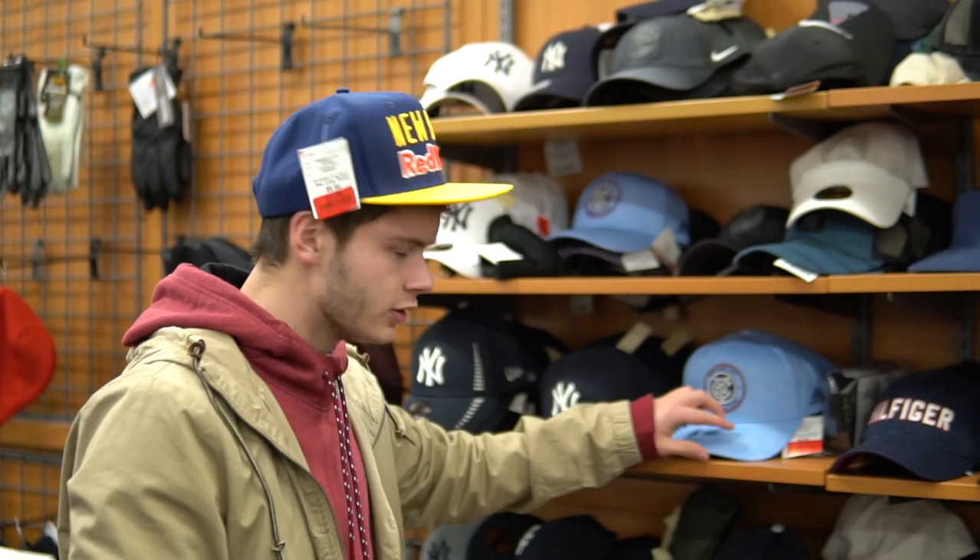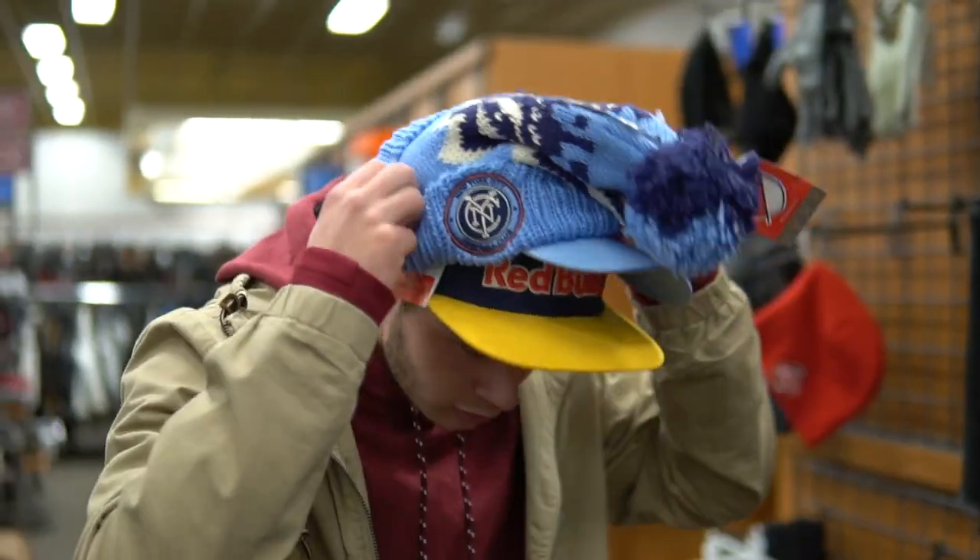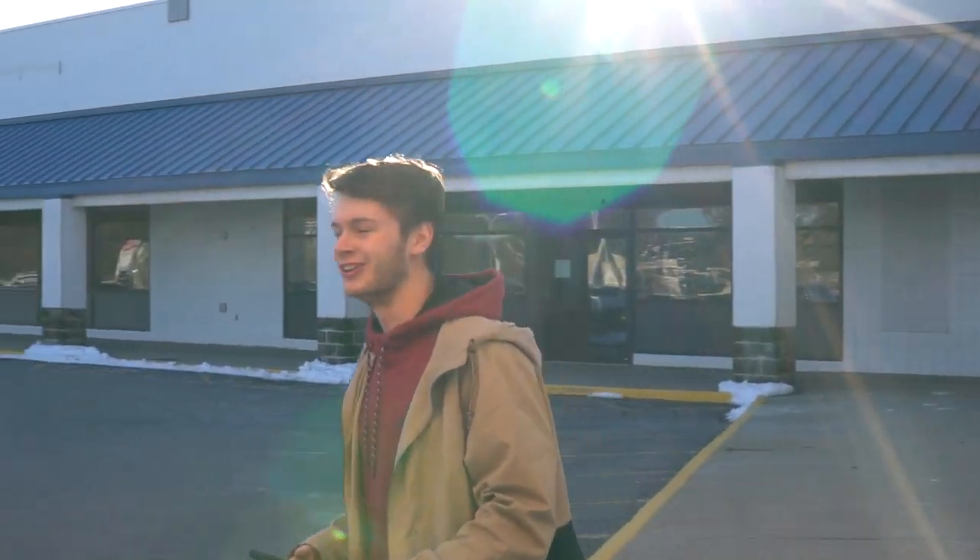Got a couple of hats from New York teams. That store is not good at all.